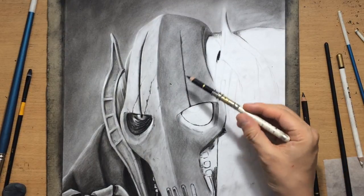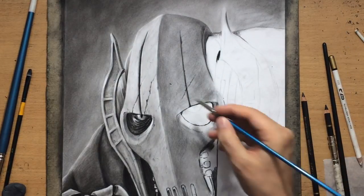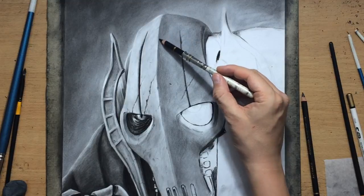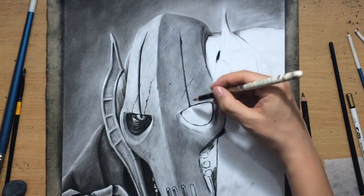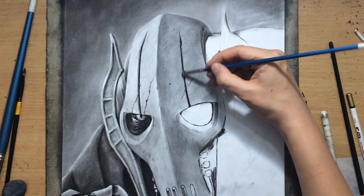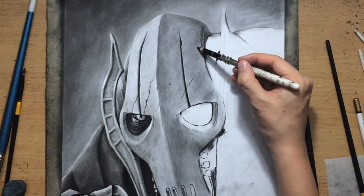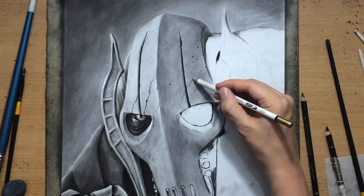I'm just adding some bits here and there — some cracks and dents and scratches and things like that — just to make some suggestions or indications of damage. This is a violent character that's probably been through some conflicts and battles, so I want to add some suggestions of wear and tear here and there.